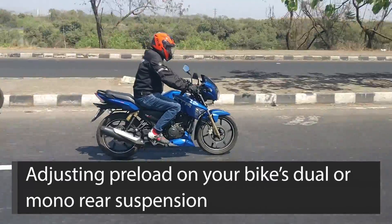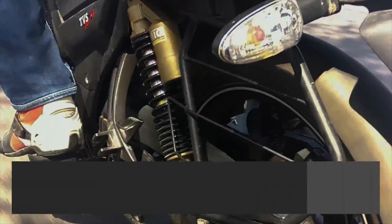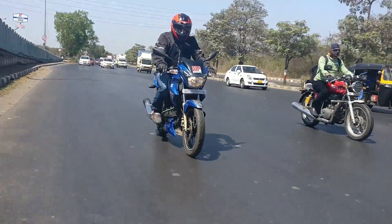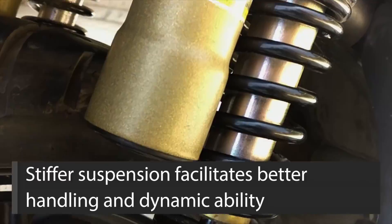Every rider has his own preferences when it comes to the ride quality and handling of a motorcycle. While a soft suspension allows for better shock absorption and a comfier ride, it isn't very good for the handling prowess of a bike. For a bike to be able to handle well, the suspension has to be slightly on the firmer side.